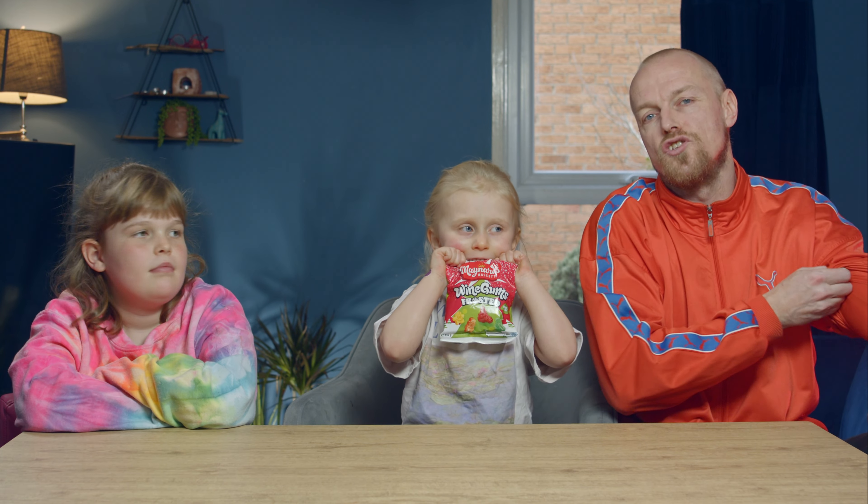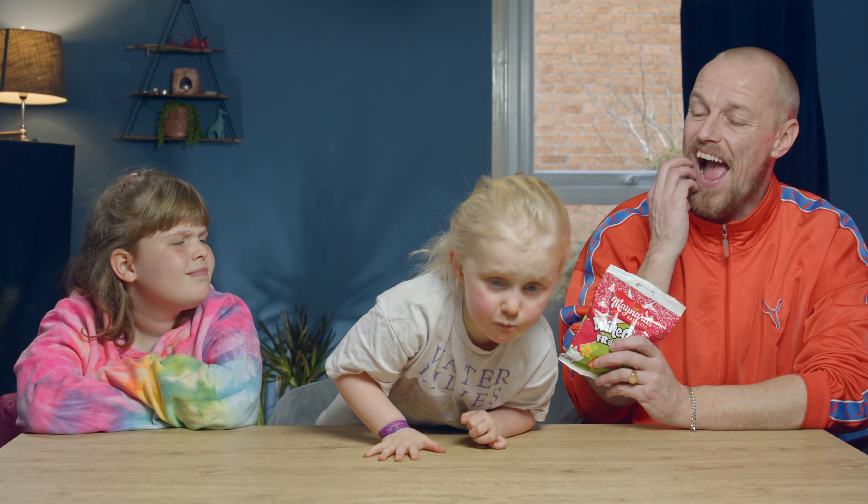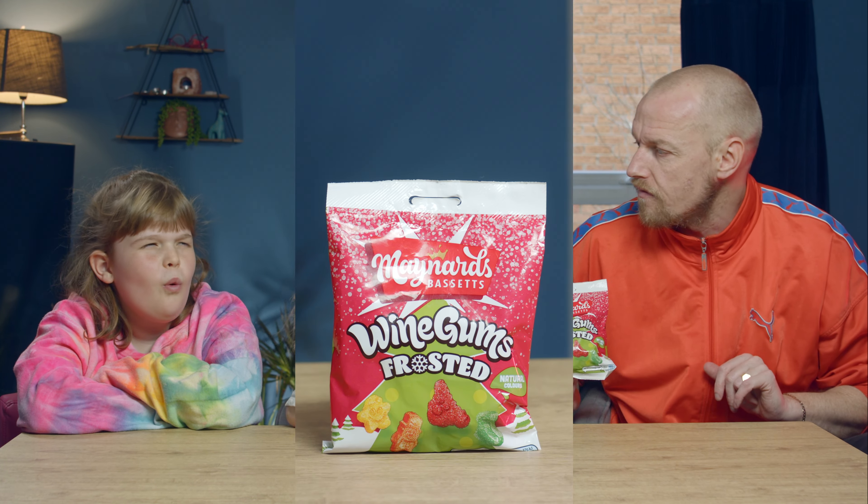We did some wine gums juices and they just ended up being normal wine gums, didn't they? Which was quite disappointing. We thought they were not set. So everything is a bit different. Yeah, so these are definitely a bit different because these are frosted, like with sugar and stuff like that, aren't they, Fleur? Yeah.